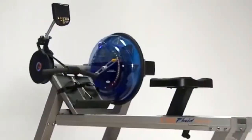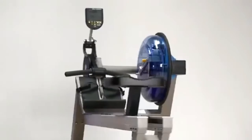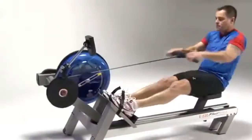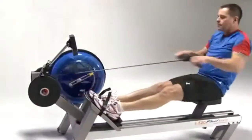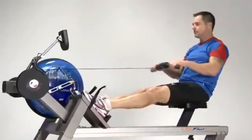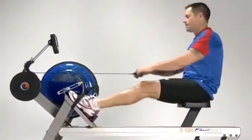First Degree Fitness E520 Fluid Rower is our highest quality performance rower for heavy duty commercial use or for the in-home exercise enthusiast. It was designed by professional rowers to challenge even the most dedicated athlete while still being fun, easy, and enjoyable for people of every level.